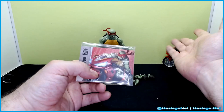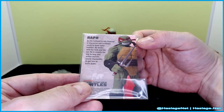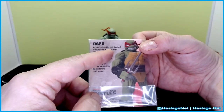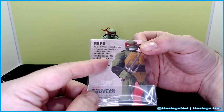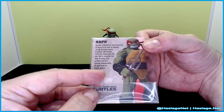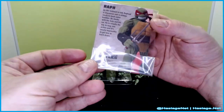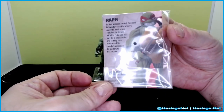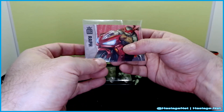It retailed for $40 originally, since the figure is typically $20. It also comes with a character card. It shows the figure and describes Raph as the hothead in red: 'Raphael is impulsive and always ready to bash some baddies. He thinks with his fists and is usually the one to leap into action — it's nearly impossible to get him to back down.' And of course you see the Ninja Turtles IDW logo.